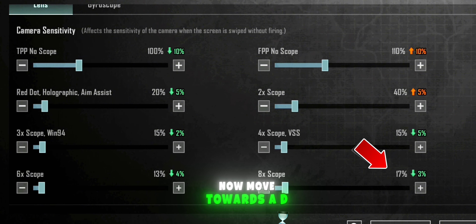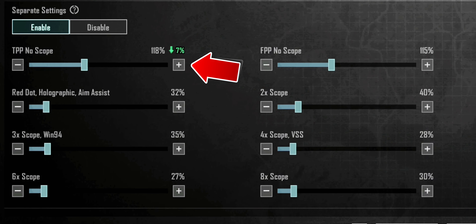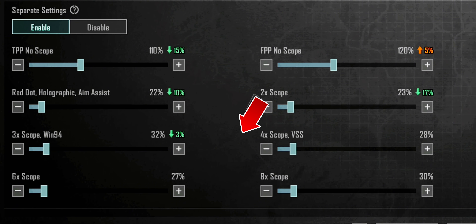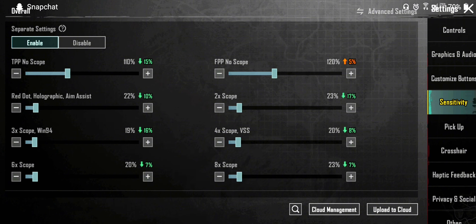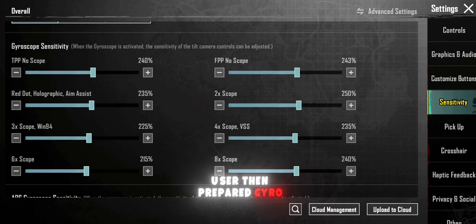Now move towards the ADS sensitivity. The non-gyro sensitivity is now prepared. If you are a gyro user, then prepare the gyro settings as well.